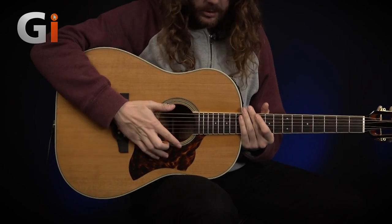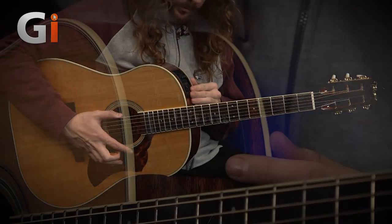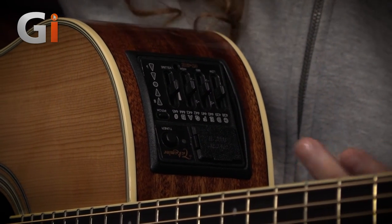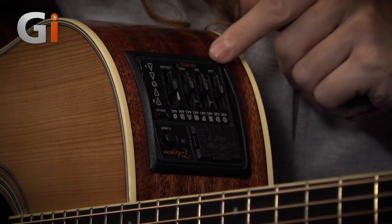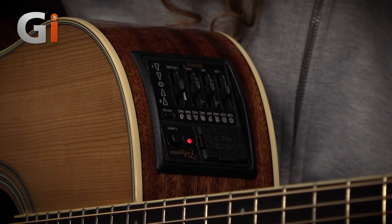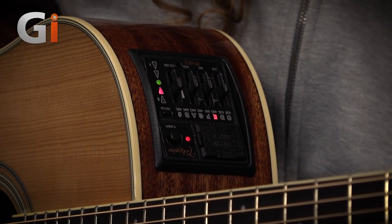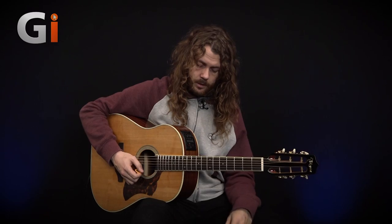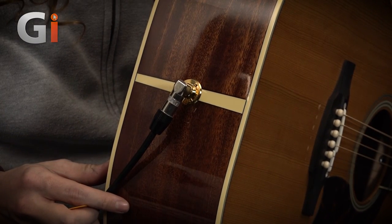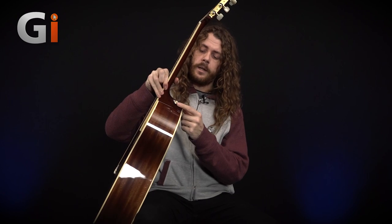Within this, of course, we also have our preamp, and this is one of Takamine's own preamps, aptly named the CT4B2. It has a 9-volt battery, a 3-band EQ, and a volume control. We also have a built-in tuner here — and as you can see I need to tune my E-string. The back strap button is also where you plug in the quarter-inch jack.